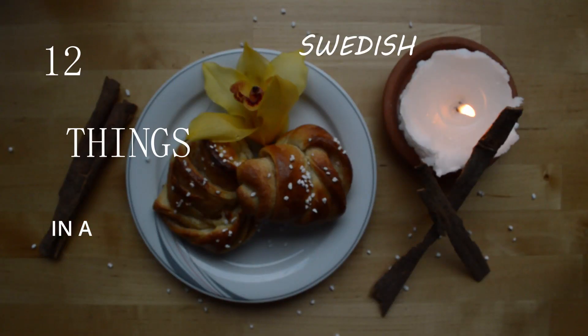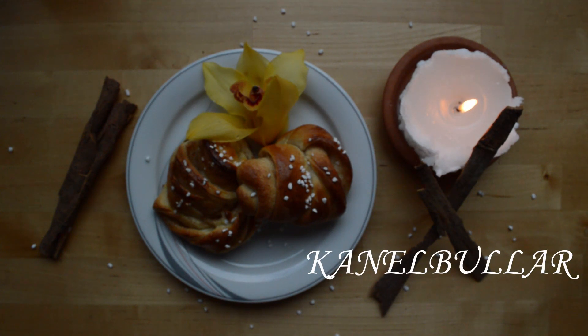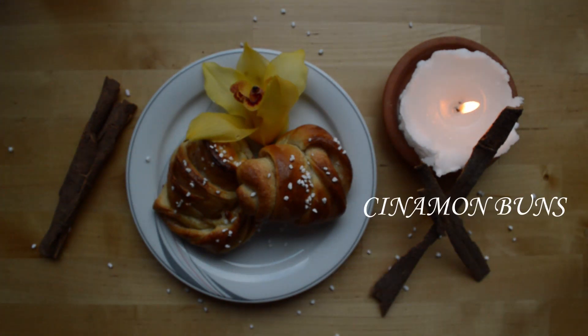12 things in the Swedish Fika that are so yummy! Today is number 3 and we're having kanelbullar, or as known in English, cinnamon buns.